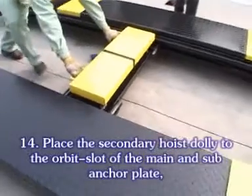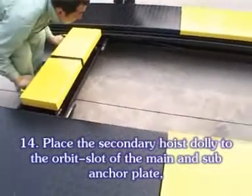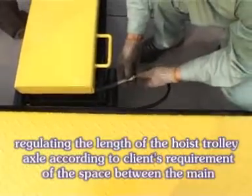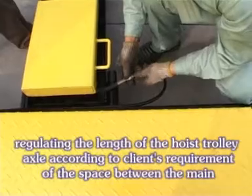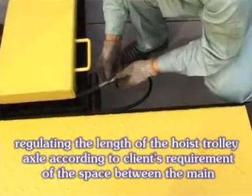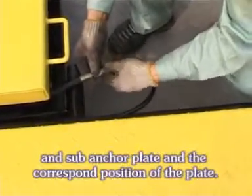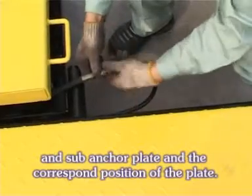Place the secondary highest dialing to the slot of the main and sub ankle plate. Regulate the length of the highest trolley axle according to the slant requirements of the space between the main and sub ankle plate and the corresponding position of the plate.